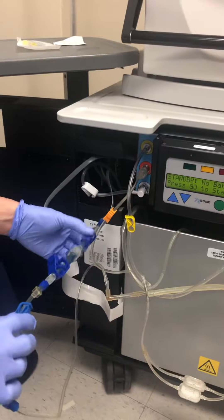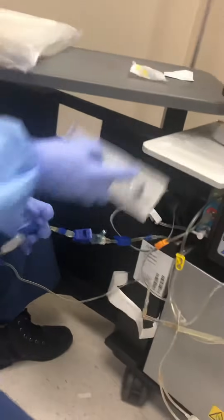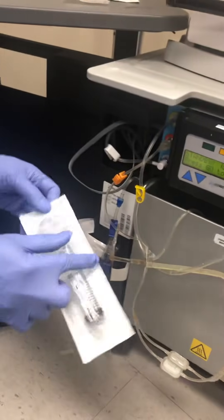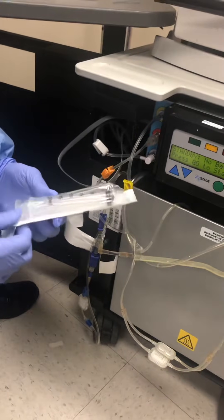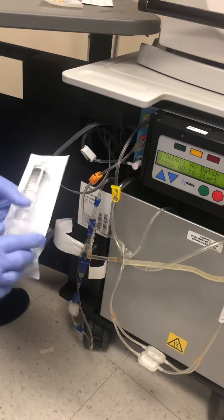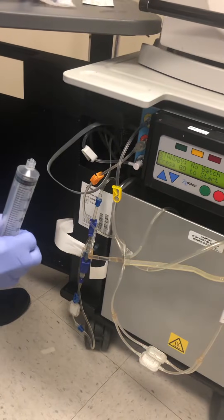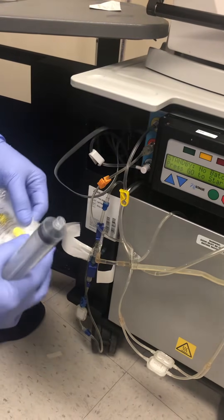Make sure that these two blue clamps are closed. You prepare your syringe — I have a 30cc syringe, but if you have a bigger syringe like 60cc, that would be better. And a male-to-male adapter.